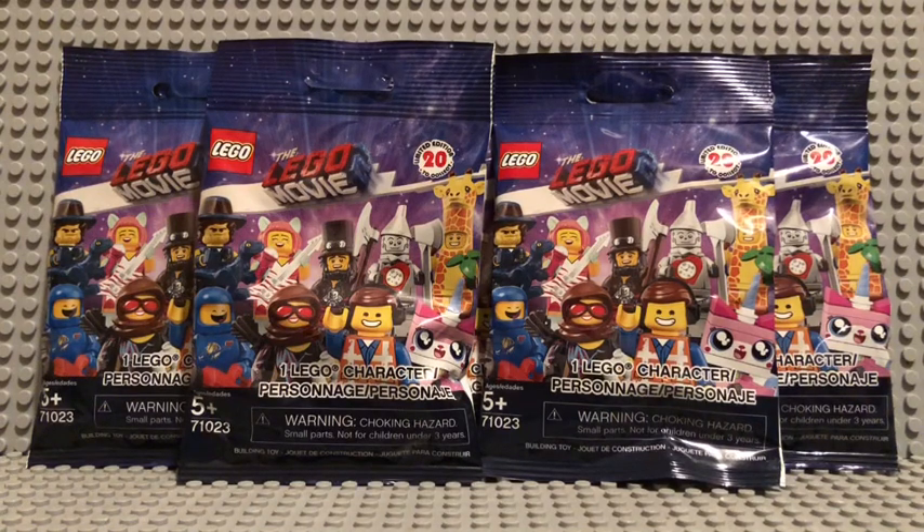Hello, Brickmaster5000 here, and today I'm going to be opening five packs of the Lego Movie 2 minifigure series.